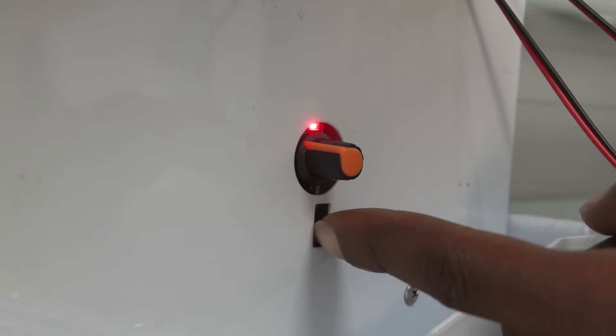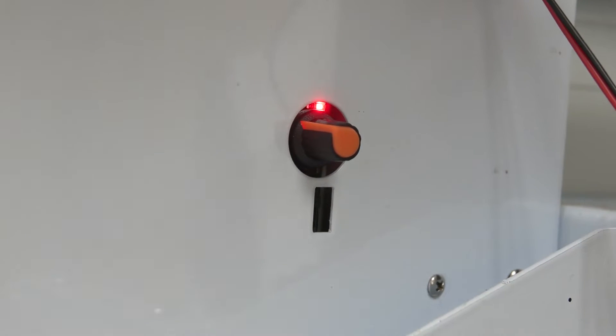This little switch underneath the adjustable knob is a three-way flip switch for system use only. Please do not touch it.